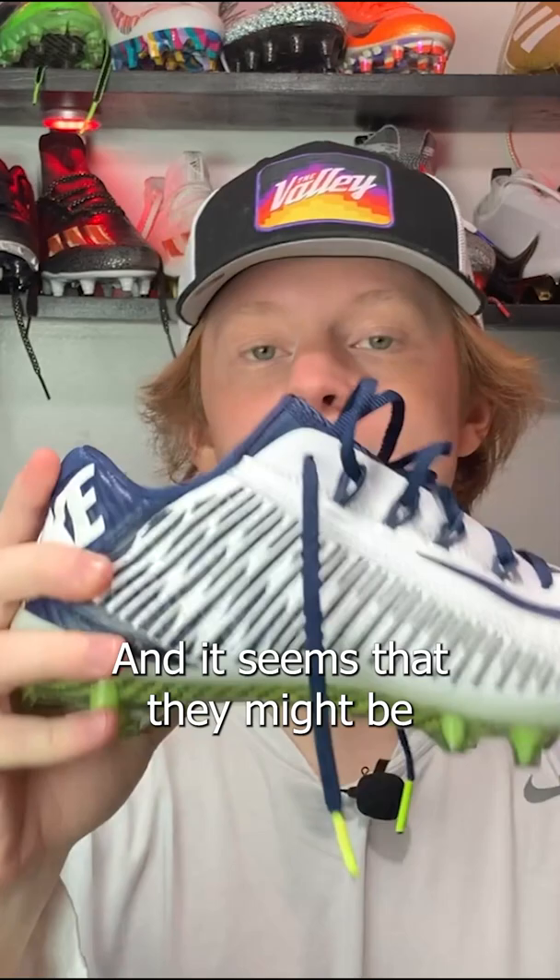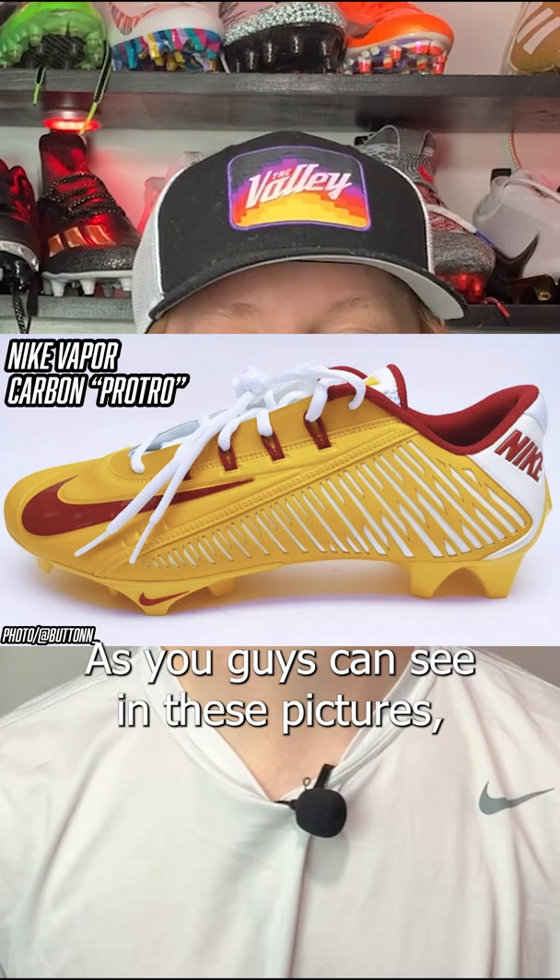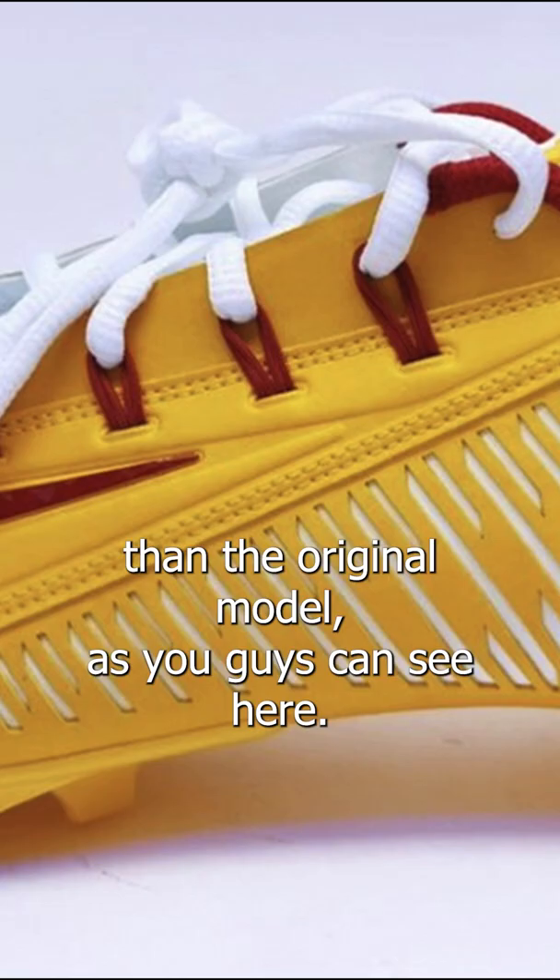Kyle Marie was the first player to debut this new Vapor Carbon Pro Tro model, and it does look a little bit different — they've made some slight tweaks and upgrades from the original 2014 model. As you guys can see in these pictures, this Pro Tro version has the edge plate and a detached, thicker tongue compared to the original model.